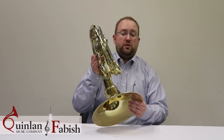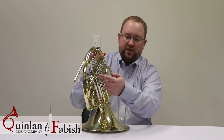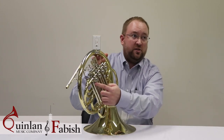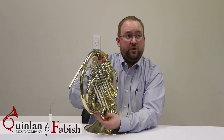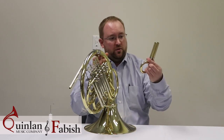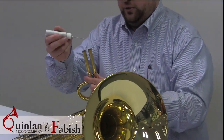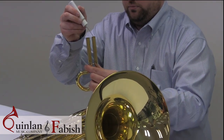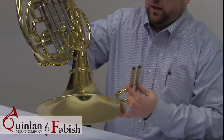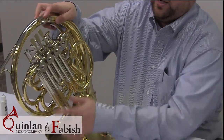Part number three is the most important and probably the most overlooked part of where to oil your valves. For each set of valves on this double French horn, there are two sets of slides that move and attach into the valve. You don't need to do this with both slides for each valve, only one. You're going to take out the slide and then take several drops of oil — maybe four or five drops — and pour it down the tubing.